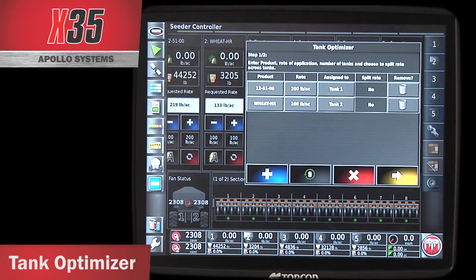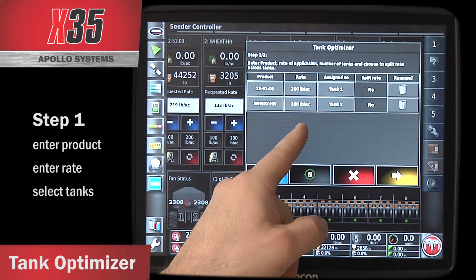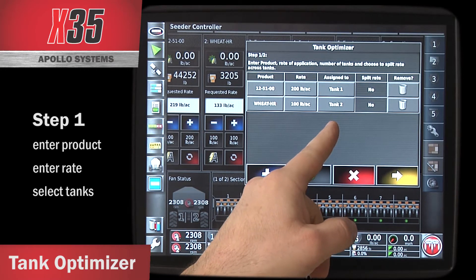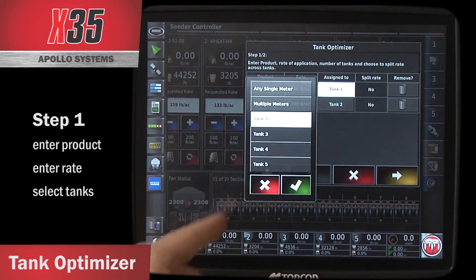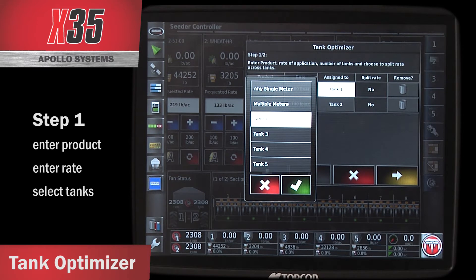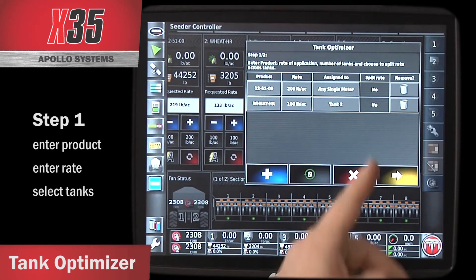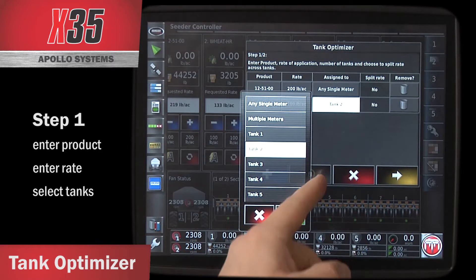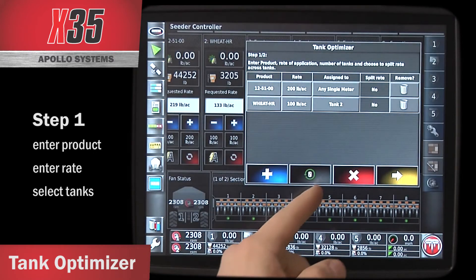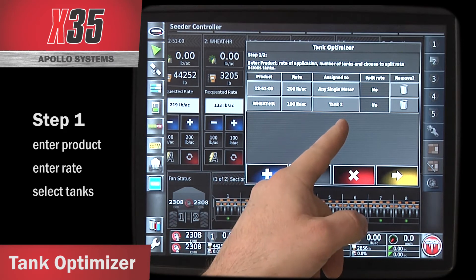When I touch on Tank Optimizer, it's going to bring up a wizard. I can enter the product I plan to seed and the rate I would like to seed it at. I have multiple options to assign it to: I can pick a specific tank, assign it to run in multiple meters with multiple tanks running at the same time, or select any single meter and it'll choose the best tank configuration possible. My second product here is wheat at 100 acres, and I want it in tank 2.